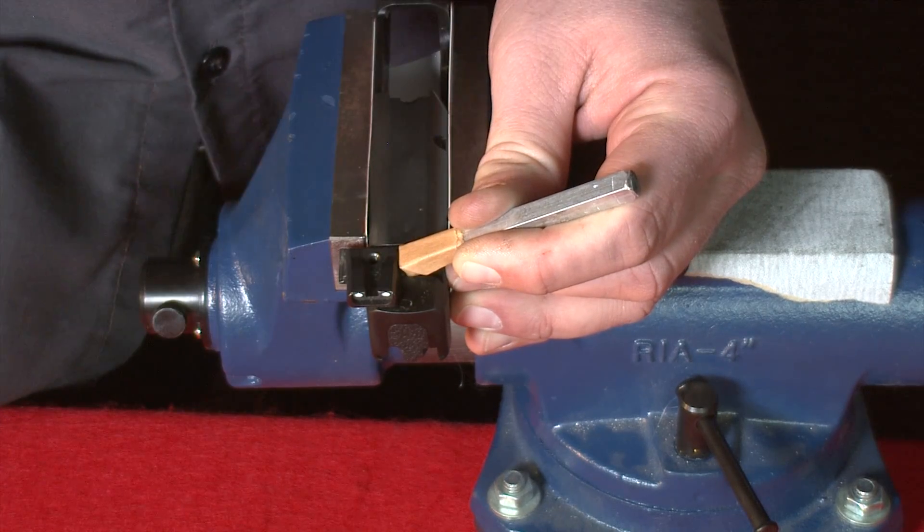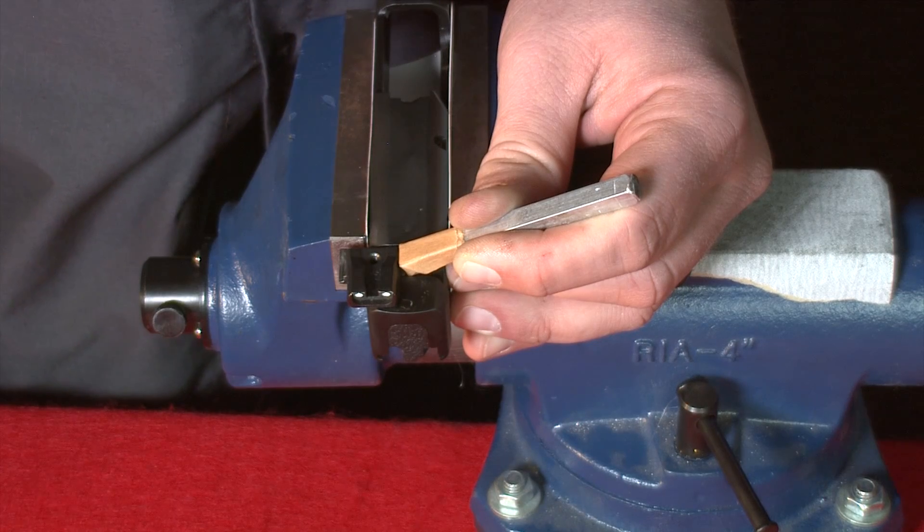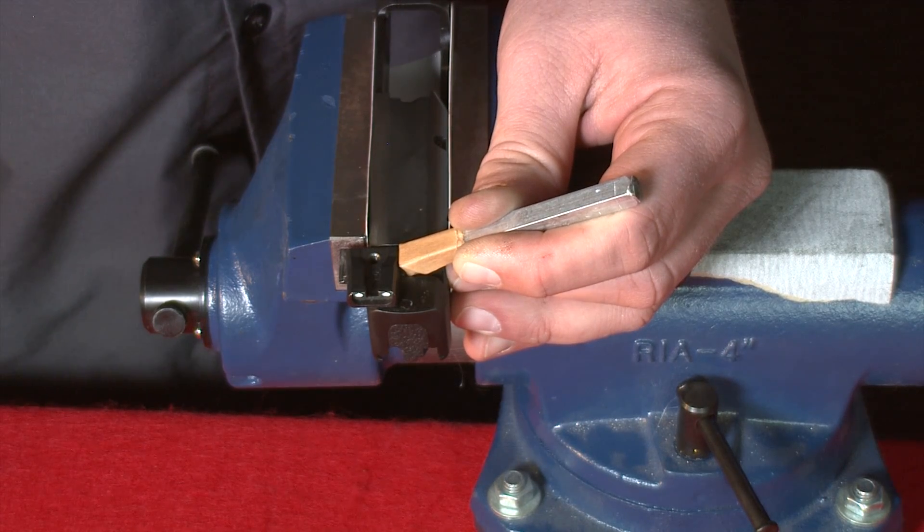Be aware that sometimes the rear sights are very difficult to remove. I recommend a smaller hammer, such as a jeweler's hammer, for this process as opposed to a larger hammer.